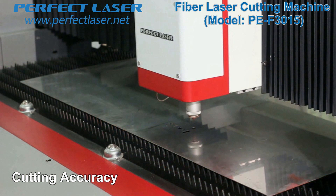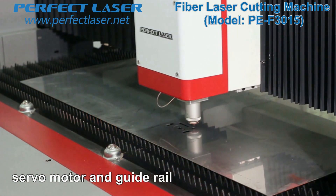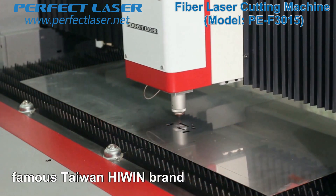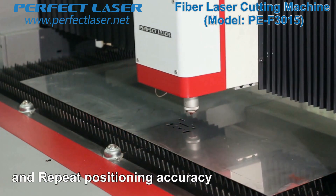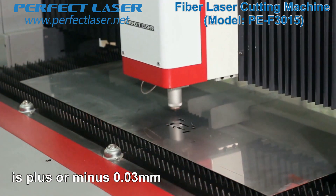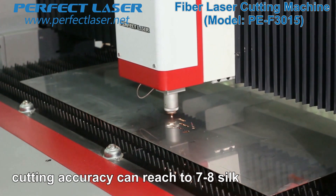For cutting accuracy, we adopt Japan's Panasonic servo motor and guide rail, and KH brand ball screw from Taiwan. The positioning accuracy is less than 0.05 millimeter, and repeat positioning accuracy is plus or minus 0.03 millimeter. Cutting accuracy can reach 7 to 8 silk.